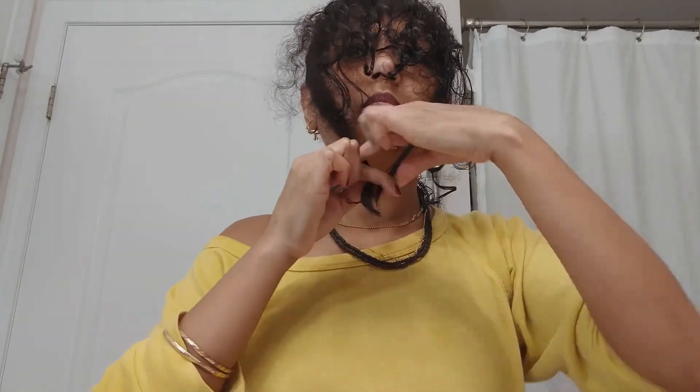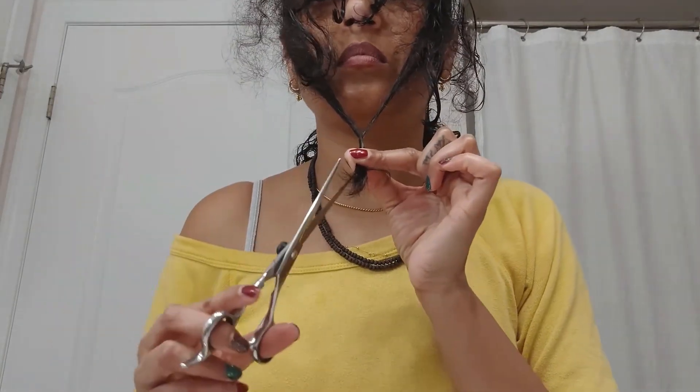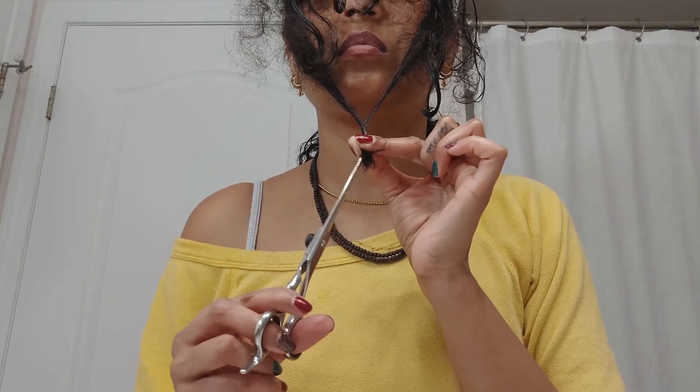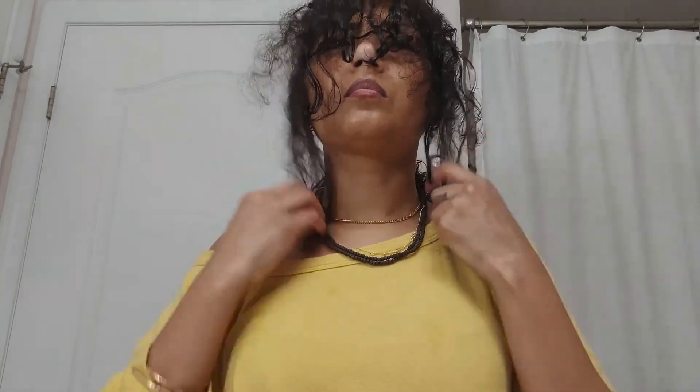I found them to be uneven and decided to take another shot — twist, twist, trim, trim — once I was satisfied with the evenness.